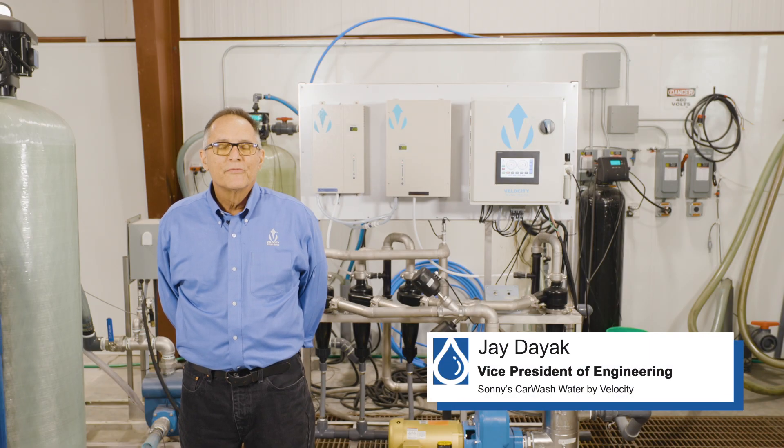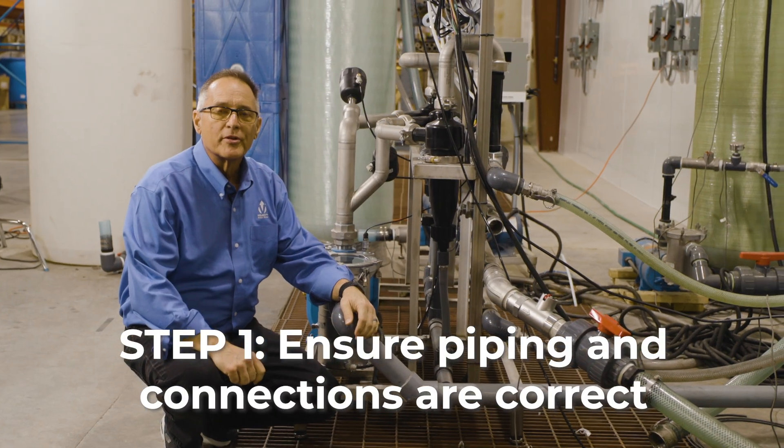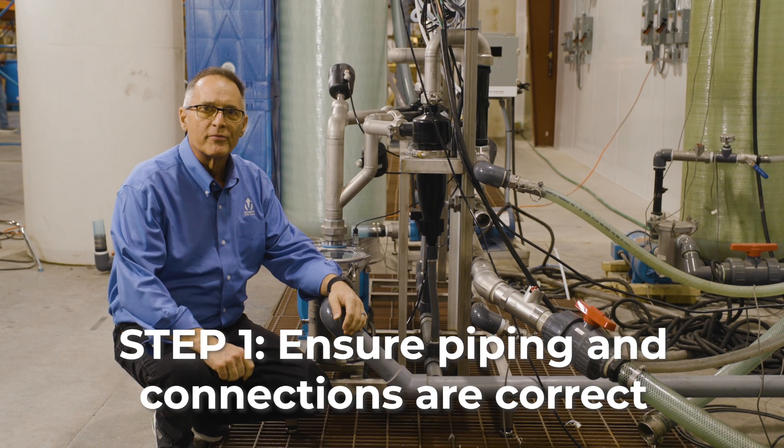The machine behind me is a reclaimed system for processing water back through the car wash. Today we're here to learn how to start it up and properly control it. To start us off, we're going to look at all the piping that comes into the unit and goes out of the unit to make sure that everything's been sized properly for the installation.